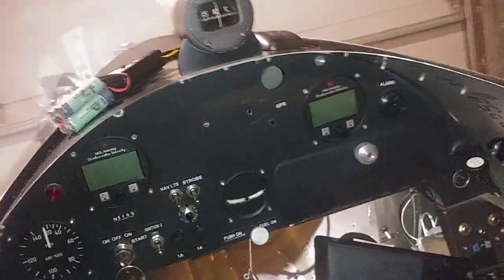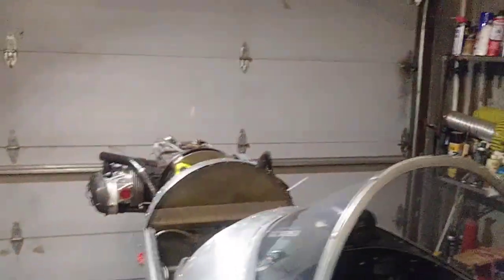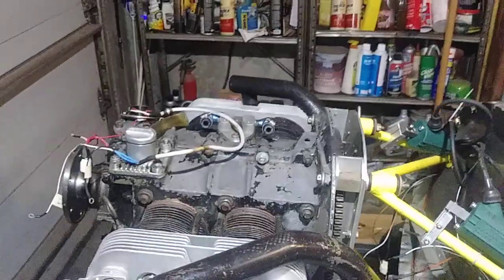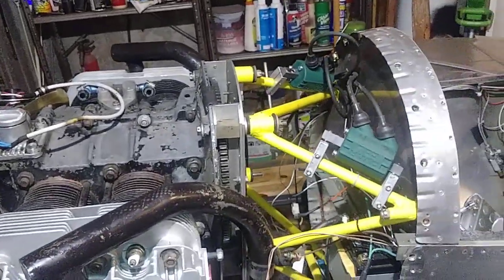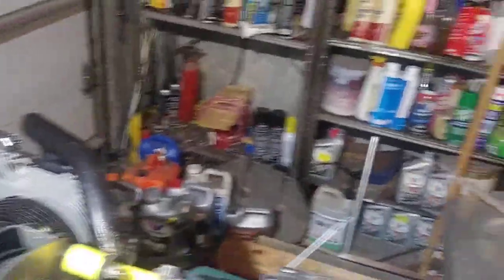Do I make a whole new panel again or what? This just began to be a real nightmare changing this engine, and I don't know. But that's where I'm at now — money, money, money.